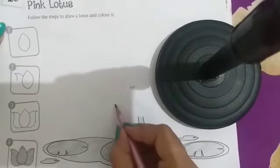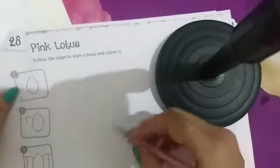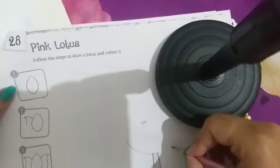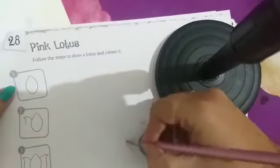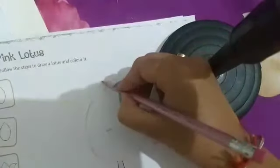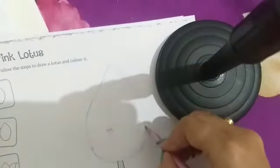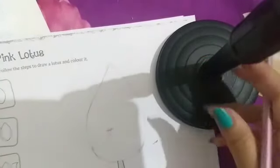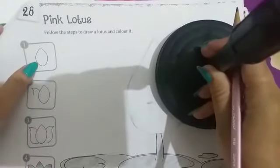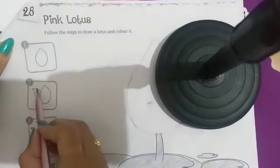हम step follow करेंगे। पहले एक leaf बनानी है — ऐसे curve बनाएंगे, और curve बनाके आपने इस curve को दूसरी curve के साथ ऐसे मिला देना है। Okay kids, first step हमारा complete हो गया।